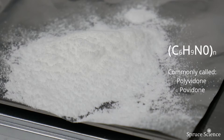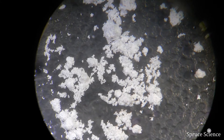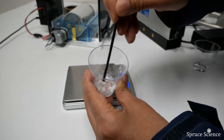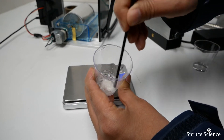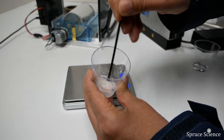PVP is a synthetic polymer that is amorphous and appears white to light yellow. When dry, PVP is a light flaky powder that is odorless and non-toxic. It's soluble in water and other polar solvents such as methanol and ethanol. The substance attracts and holds water from its surroundings and can readily absorb up to 40 percent of water by its weight. PVP solution has good wetting properties and readily forms films, making it a popular electrospinning material because of its low cost and effectiveness.